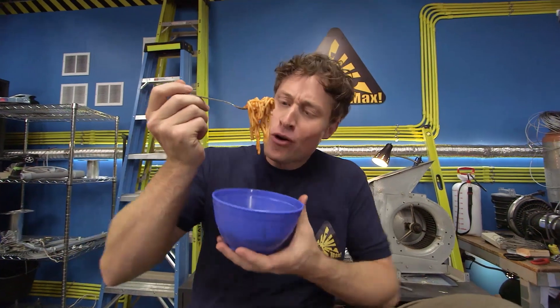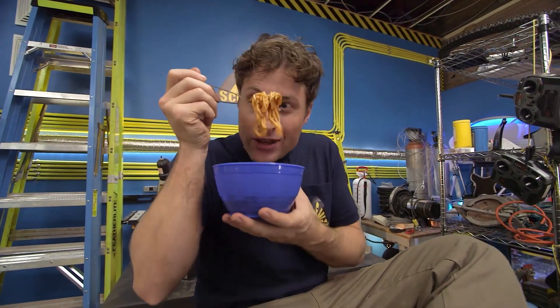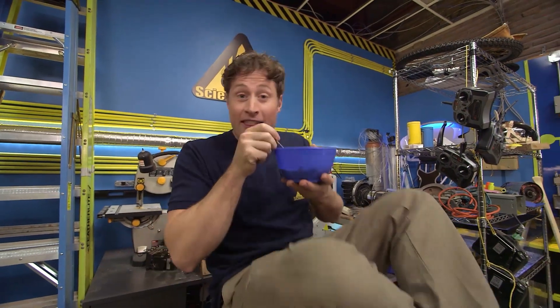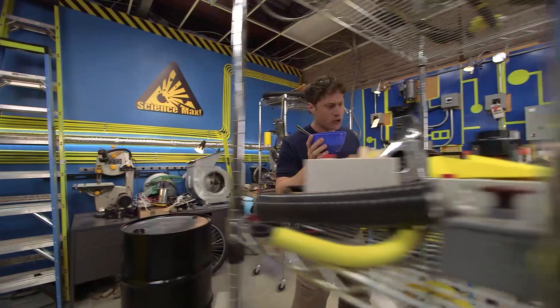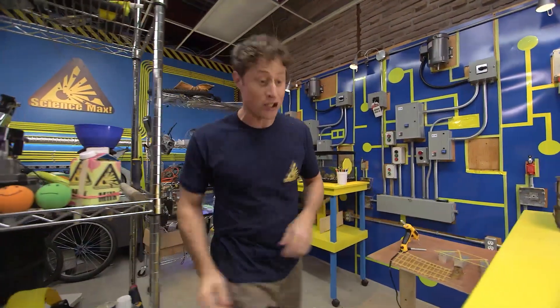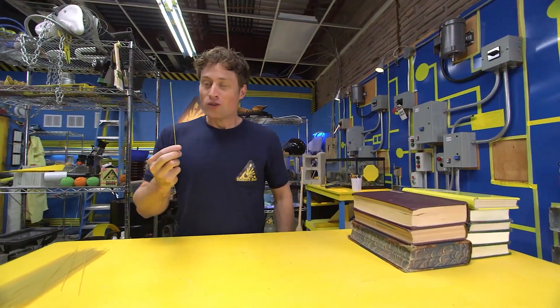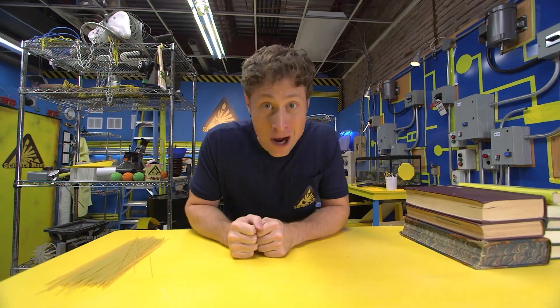Have you ever been eating pasta and wondered what could I build with this? Could I build something that could hold an impressive amount of weight? That's what we're going to do on Science Max Experiments at Large. But we're not going to use cooked pasta because it's too delicious — we're going to use uncooked pasta. It's great for building. We're going to make a pasta bridge.